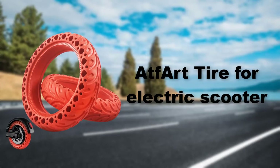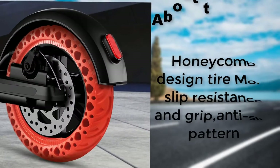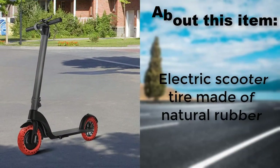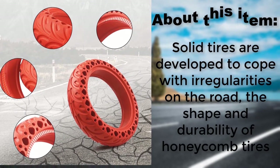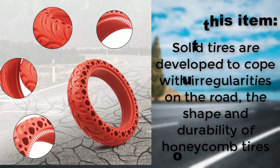Atfar tire for electric scooter features a honeycomb design for more slip resistance and grip, with an anti-slip pattern. It is made of natural rubber. Solid tires are developed to cope with irregularities on the road, combining the shape and durability of honeycomb tires.